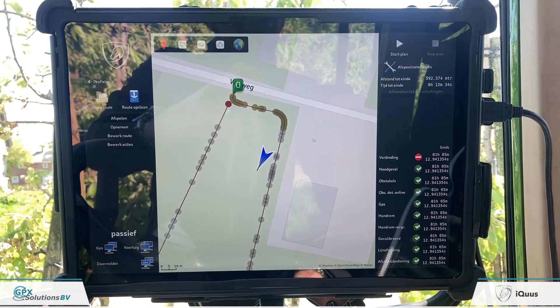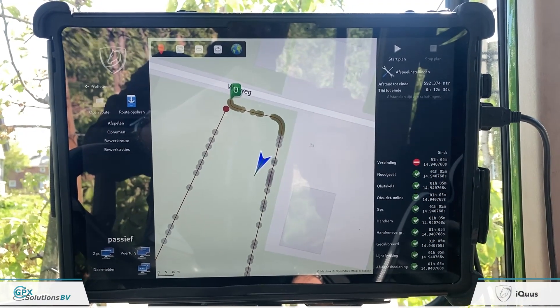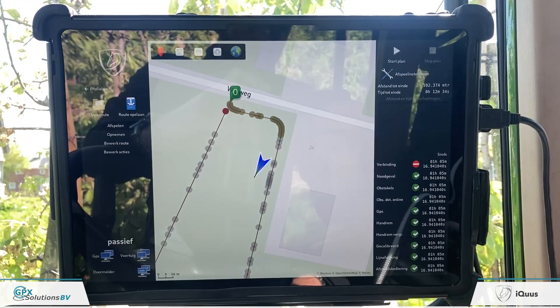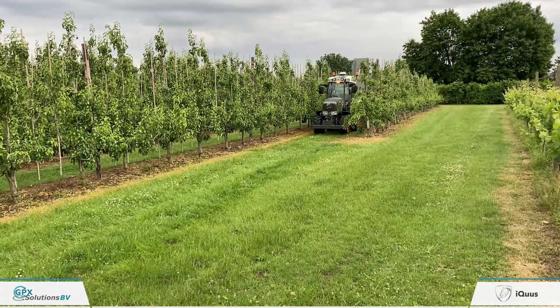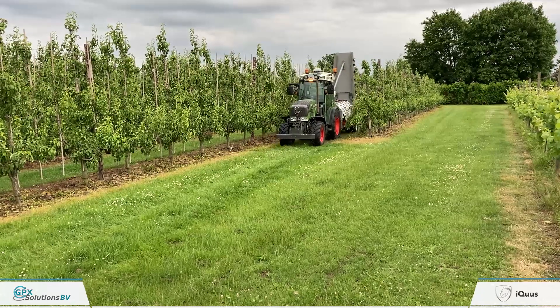Welcome to the explanation of the IQS Autonomous System. IQS by GPX Solutions from the Netherlands is the first CE approved autonomous driving system on a tractor.